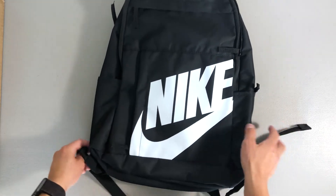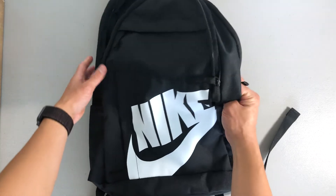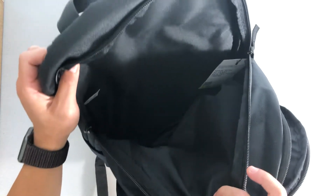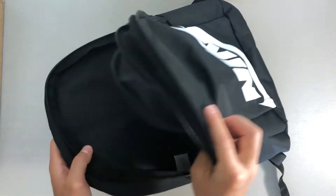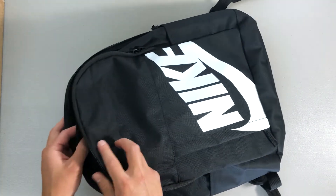What I normally use this backpack for is going to the gym for indoor cycling classes. I can usually fit a pair of indoor cycling shoes, a water bottle, and a towel in here, and there's still more space for other things. It's a pretty big main pocket that holds just about everything.